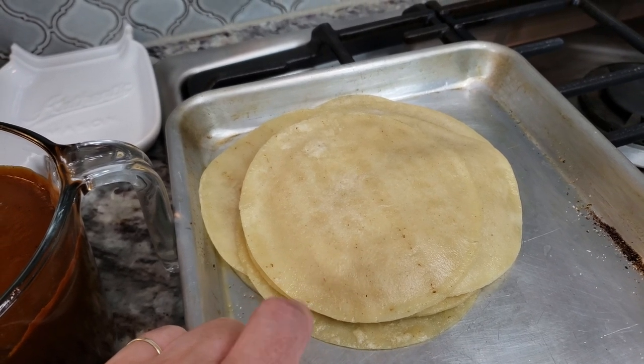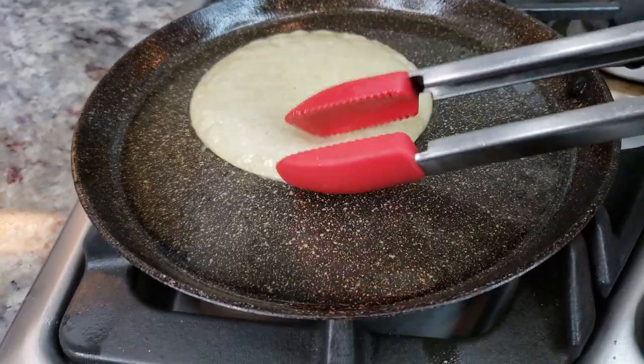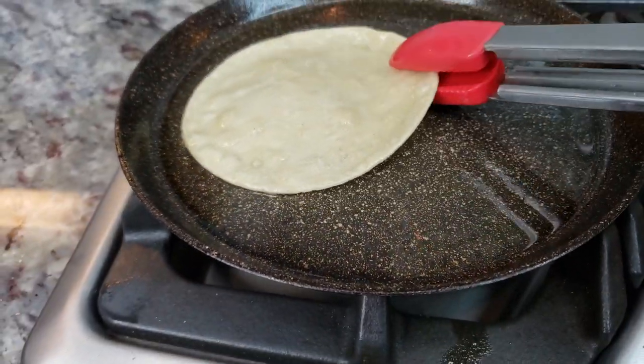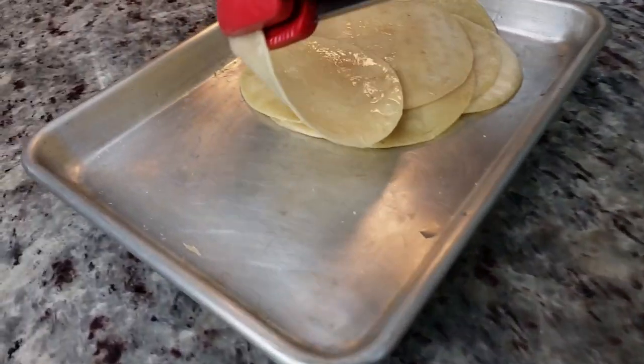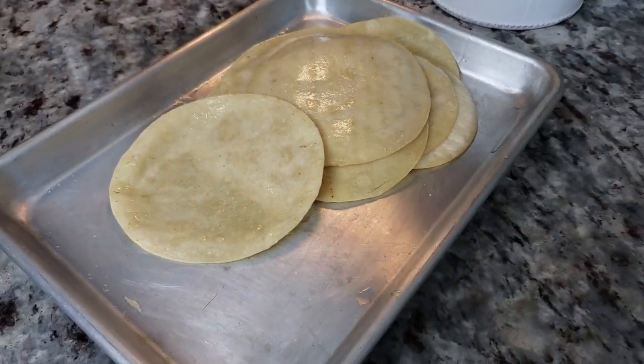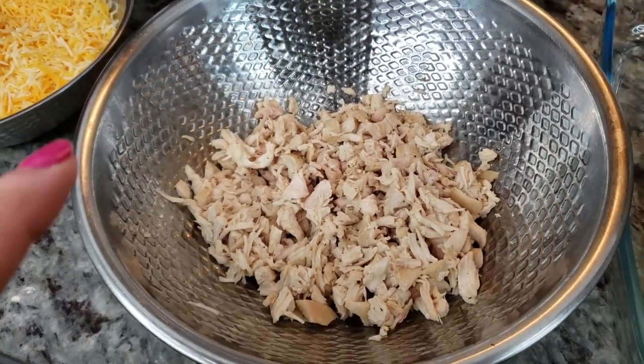For my corn tortillas, I'm going to be using 14. I passed these through hot oil to soften them and make them easier to roll without breaking or cracking. You can do that in the microwave; I used a griddle with oil and passed them through for about 10 seconds, then right onto my baking sheet.